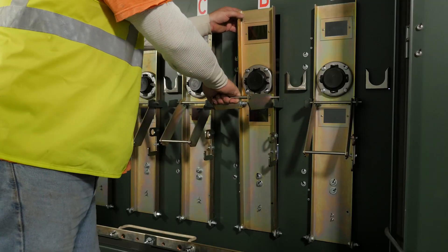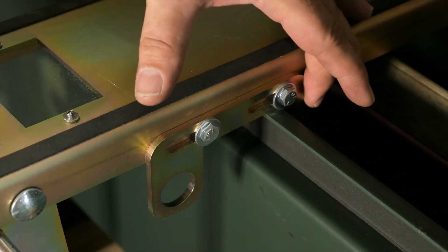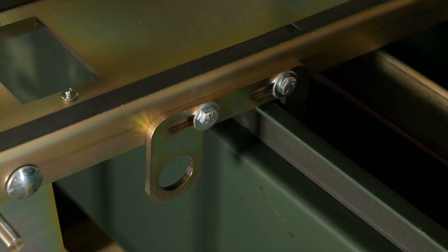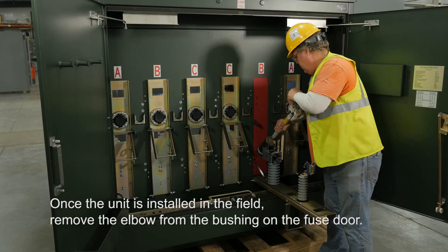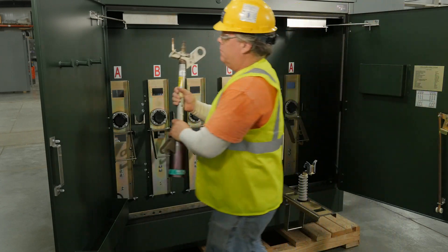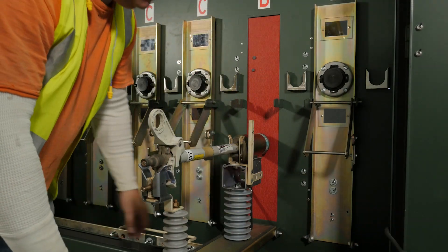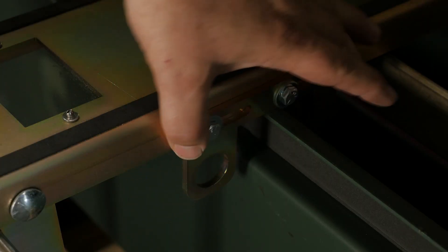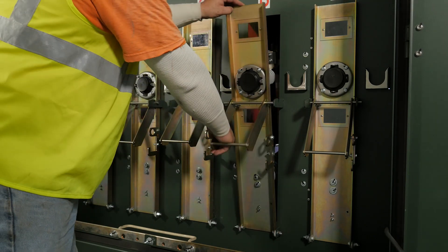After opening the fuse door, secure it to the cabinet by sliding the bracket forward and locking it in position. Now remove the fuse and place it on a fuse storage hanger inside the large cabinet door. Slide the bracket back to unlock the fuse door from the cabinet, then lock the fuse door in place with the locking bail.